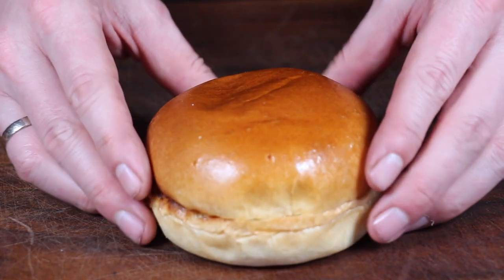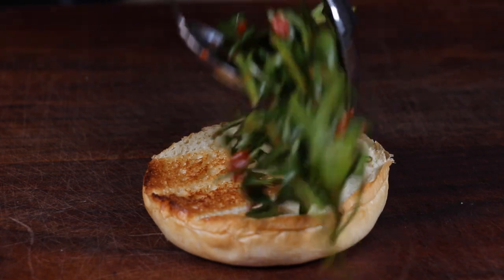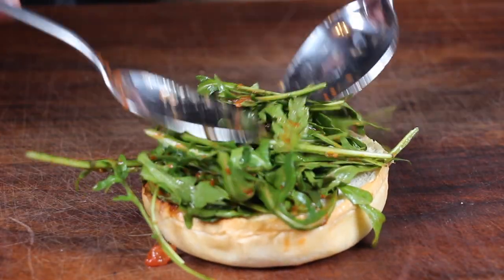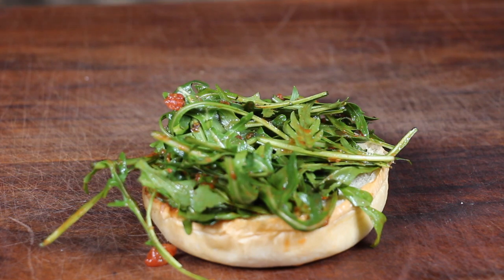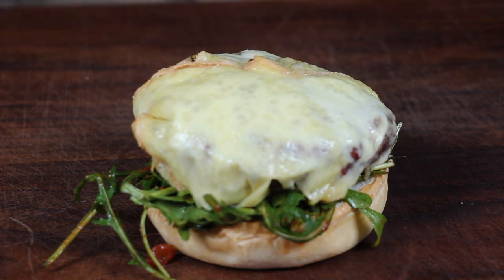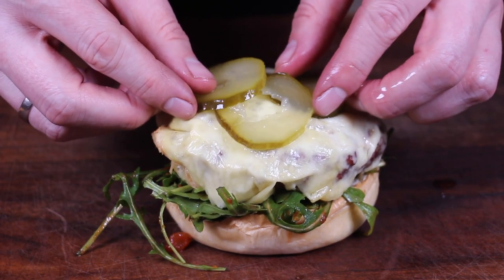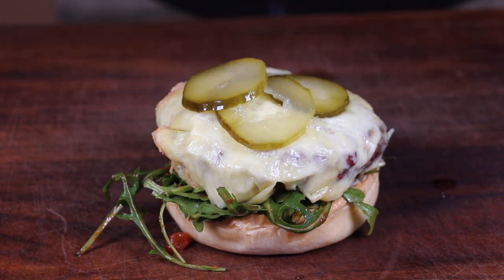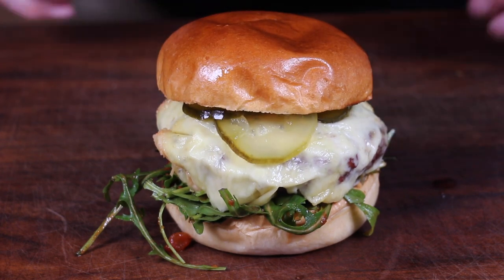I can't wait to show you. This is a brioche bun, pre-toasted. Start with the arugula tomato dressing mixture, which is really fresh — it gives a fresh flavor to the burger. Then add the cheese-melted patty with butter flavor, and optionally some pickles. You won't need any more sauce. It's really juicy and the butter flavor is amazing.